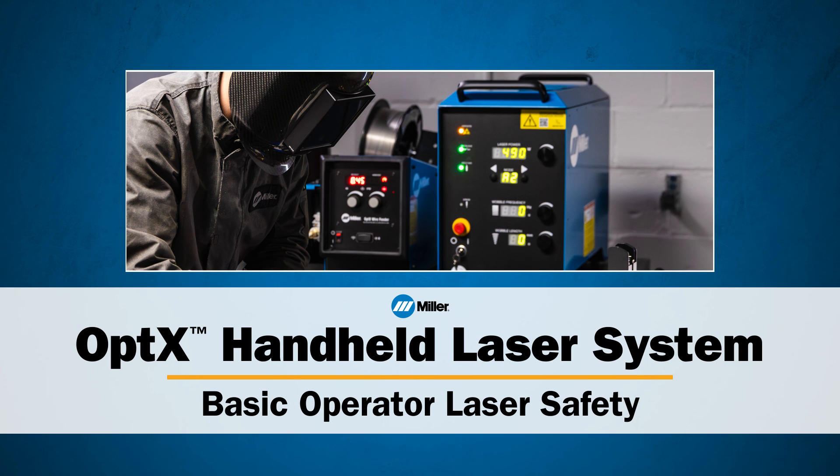This concludes the video on basic operator laser safety practices. You have learned the principles of laser beams and potential hazards, how to minimize the risk of reflections, and non-laser safety precautions. If you did not understand this information, please review the safety section in the Owner's Manual and re-watch this video or contact us for assistance.